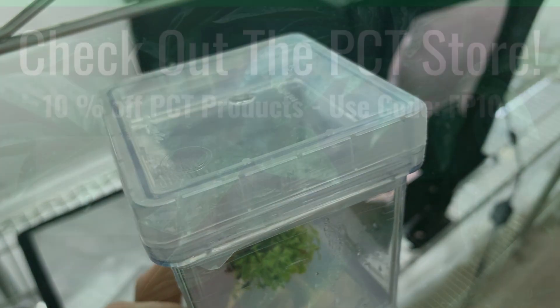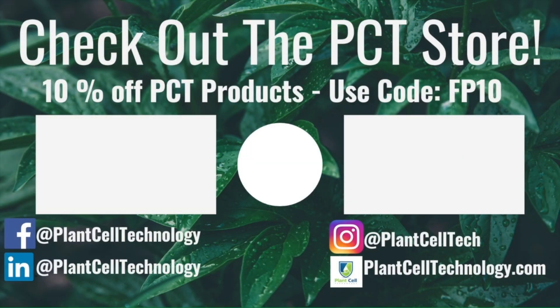That's it for today. I hope you enjoyed it and I'll see you in the next video. If you're enjoying these tissue culture videos, be sure to follow us on social media for more informative content. If you're interested in conducting your own tissue culture experiments, check us out at plantcelltechnology.com for all the products you need to get started. Use the code FP10 for 10% off your first purchase.